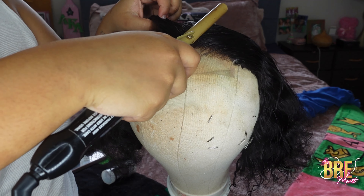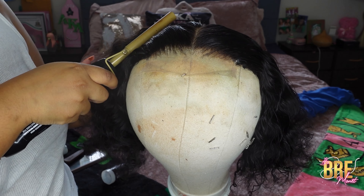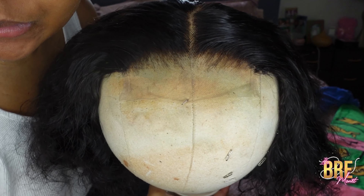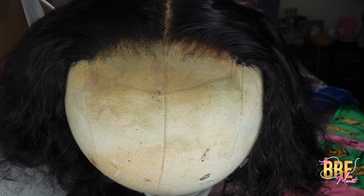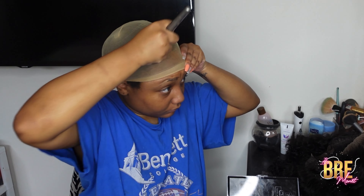Now we're going to do my favorite part, which is hot combing the wig. I like going from the hairline and then doing everything else. It's just so satisfying seeing everything lay down all nicely.